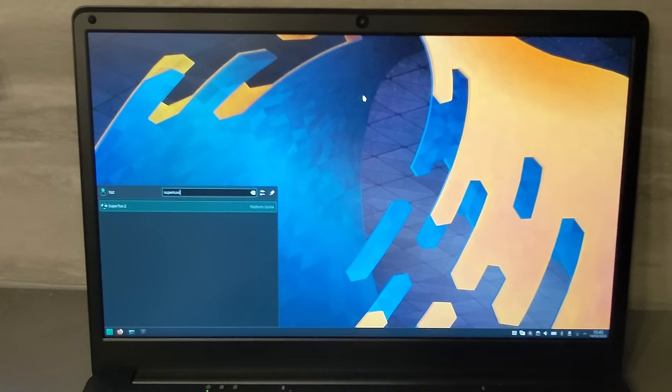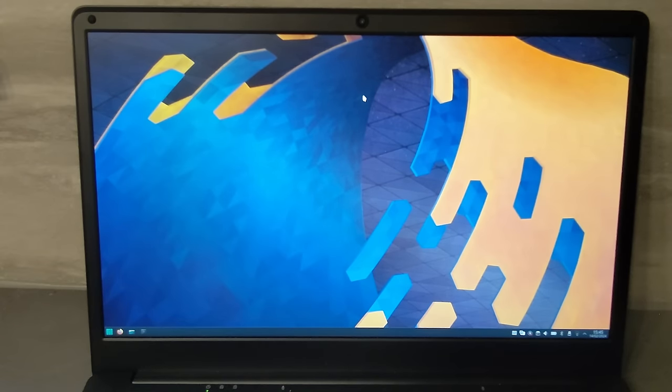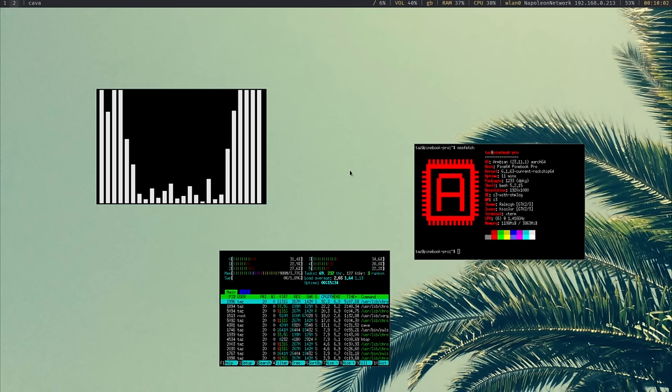Also on Manjaro, I couldn't launch any new programs I installed, and I also couldn't update or install certain programs like Kdenlive. Thankfully, there are quite a few OS options, and I decided to install Armbian instead, which is basically just a fork of Debian optimized for ARM.